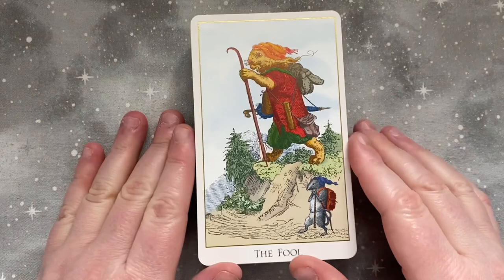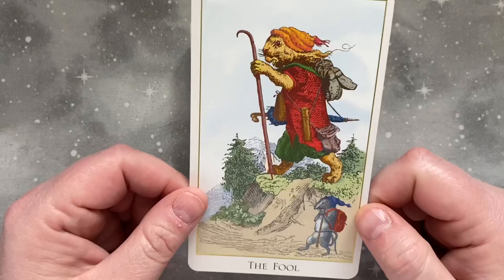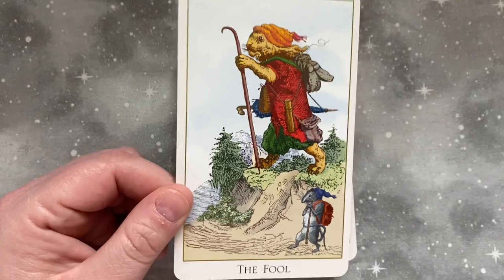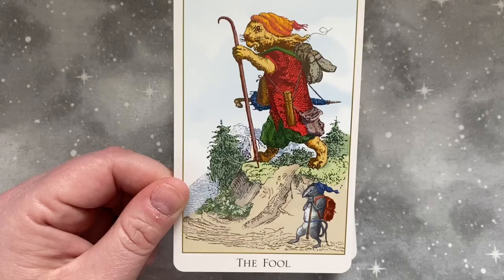This deck is full of anthropomorphized animals in various witty situations. It is all pre-created art not originally intended for tarot, but from what I've seen, the artwork really matches well with the meanings of the cards, and in a lot of cases has a very witty or subversive take on the actual card meaning.